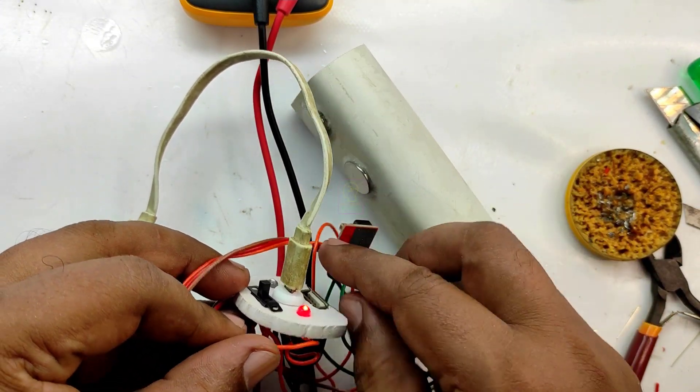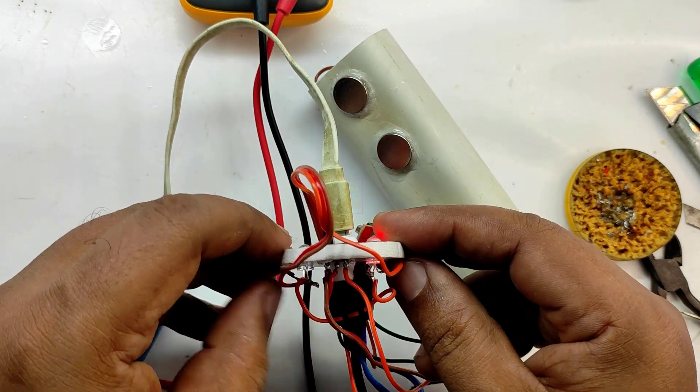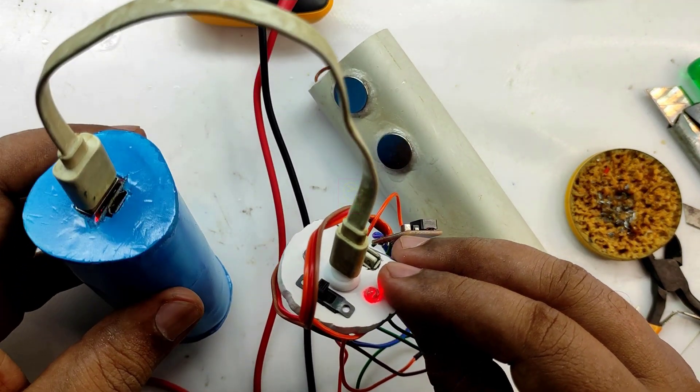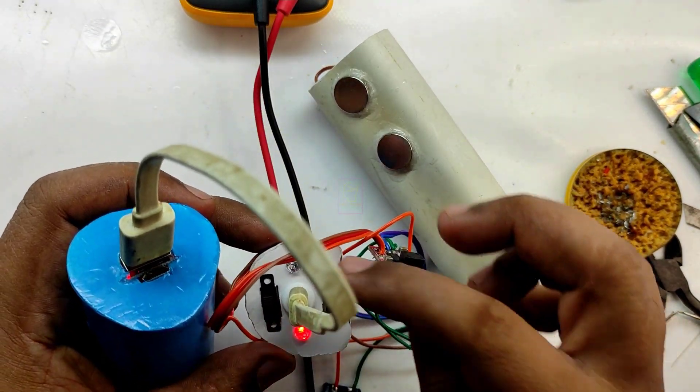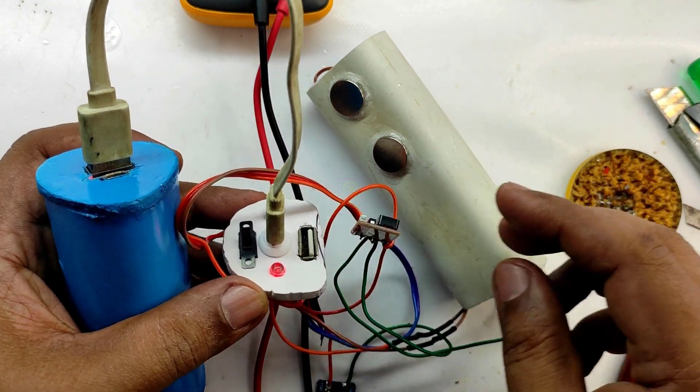I have connected my power bank for charging the battery and you can see the red LED is lighting, which means the battery is charging. The battery which is charging is the internal battery of the main unit. Once the battery becomes full, the red LED will switch off and the green LED will light up.